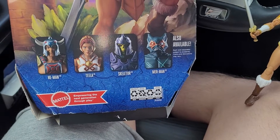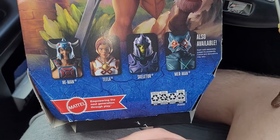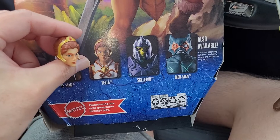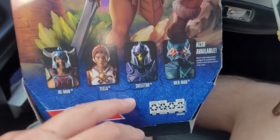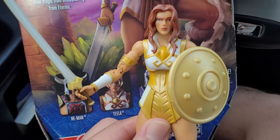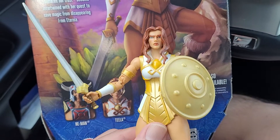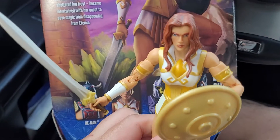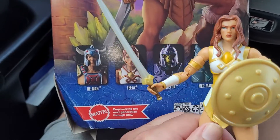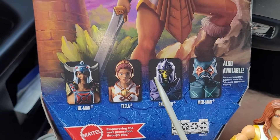Right off the bat, just by looking at the promotional photos, I can tell Mattel actually cheaped out on the paint. You can see her tiara — whatever she's wearing — looks very nicely painted in the promo, and same with her outfit: you've got copper and gold. None of that is present on the actual figure. It's very cheap paint, not gold or copper at all — they definitely cut some corners there.